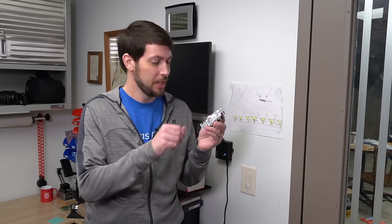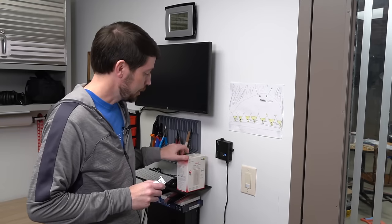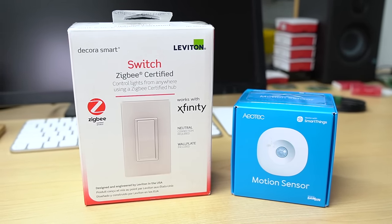A sane person would see this problem and pop in one of these — a $1 light switch. You switch it on and the lights stay on. You switch it off and they stay off. But I'm not going to do that. Instead, I'm going to install this smart switch, and then install a separate motion sensor and program my lights to do exactly what I want with a Raspberry Pi running Home Assistant.